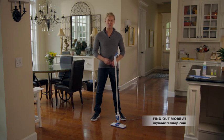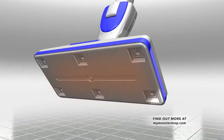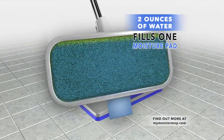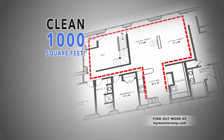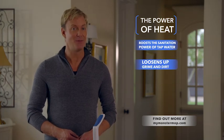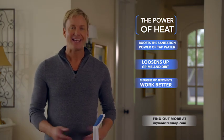Heat is the element that makes whatever method you use so much more effective. The Monster Mop uses the power of heat — not steam — that's evenly distributed to the bottom plate, where one microfiber moisture pad is filled with a precise two-ounce liquid mixture of your choice. Then the Monster Mop is ready to clean up to 1,000 square feet. Heat optimizes the cleaning potential of any method you use: it boosts the sanitation power of regular tap water, loosens up whatever is stuck to your floors, so cleansers and shine treatments work even better. Heat helps distribute fragrance too — that's the beauty of the Just Add Heat way to clean. It's your way, only better.